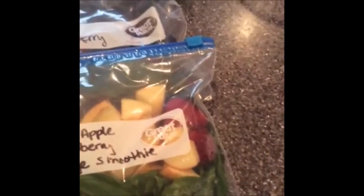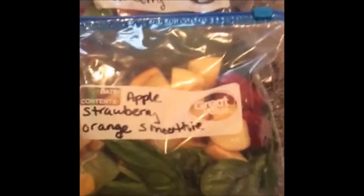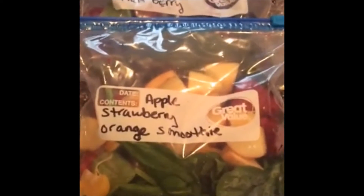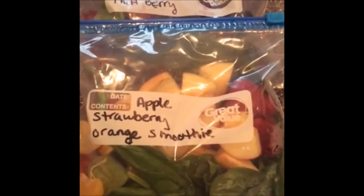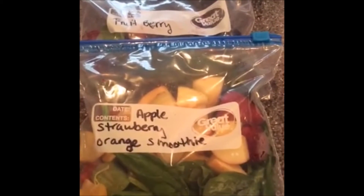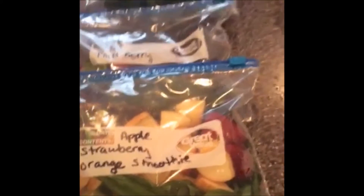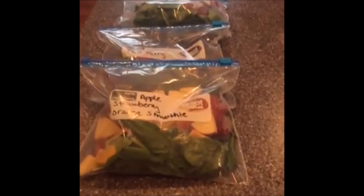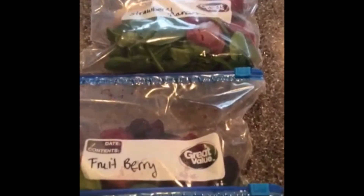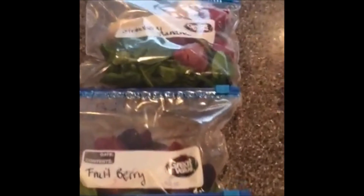Thank you guys again for joining. I love when you guys come on and interact — thank you for liking and sharing. Comment below and let me know what type of smoothies you like to make and if you're going to use this method. I hope you guys have a blessed week — bye!